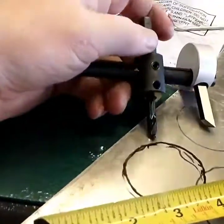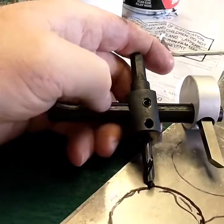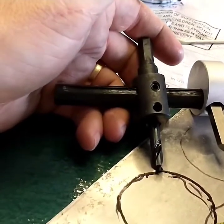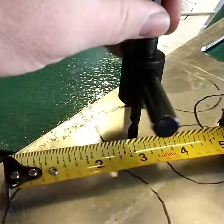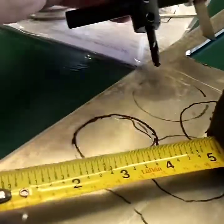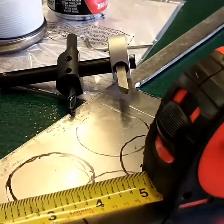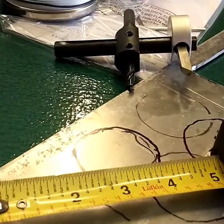You loosen this bolt right here to move it along the line, then tighten the bolt to lock it down. Test on a scrap piece — don't just go cut the piece you're going to use and find out it's too big. This is fine-tuning stuff you're going to have to go back to anyways. Let's see how good a job I did — I probably screwed up — so let's go over and cut it.